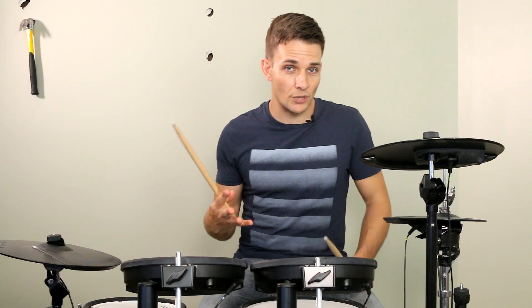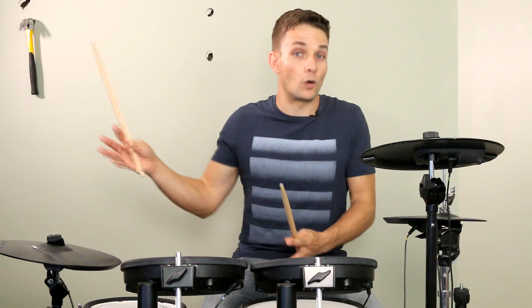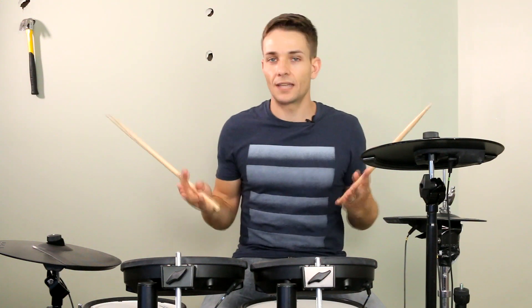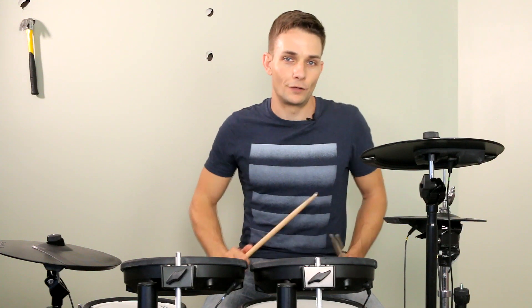I'll play the next five bars of the bridge. That's right, it's a nine bar phrase, so it will feel like it kind of hangs on and holds on a little bit longer than a regular phrase. And once again, we have those quick triplets, which I'm going to stick right, left, left, right, left, left in the fill at the end.